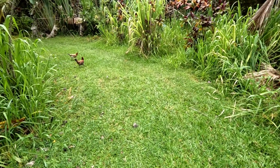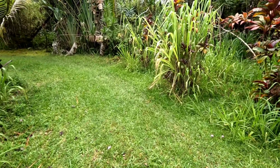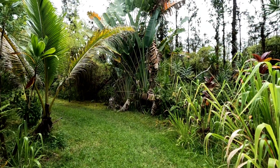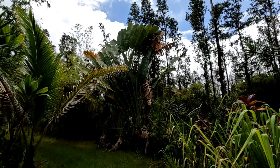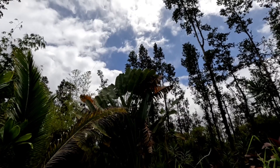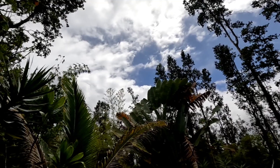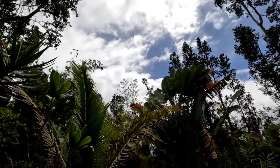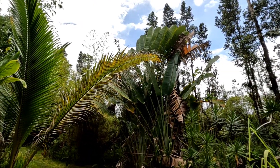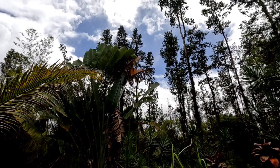Hey, good afternoon everybody, welcome back to the channel. It's been mostly dark and rainy all morning, clouds are just trying to lift — not the best solar conditions, but we are charging to some degree, which is really good. Been pretty wet, liquid sunshine — we'll take it, always need the water.